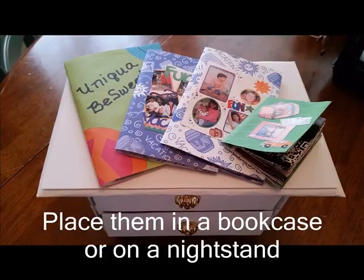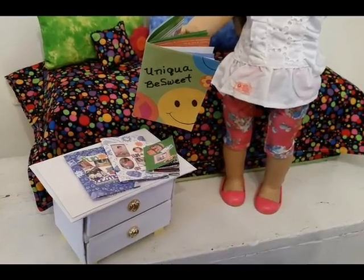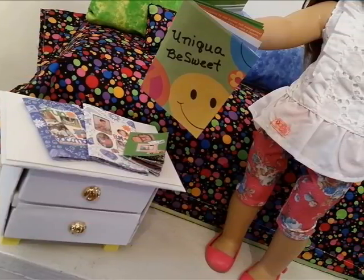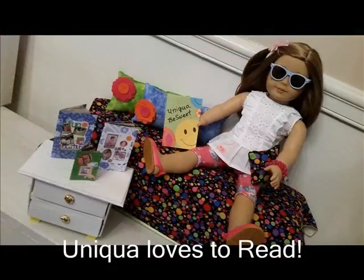Put the books on the nightstand. We made lots of awesome books. I like to read with my mom and brother.